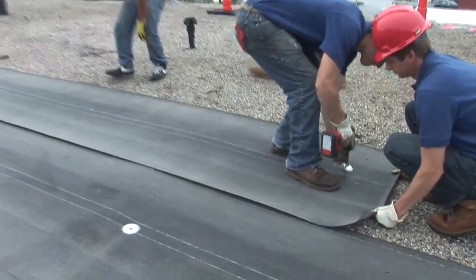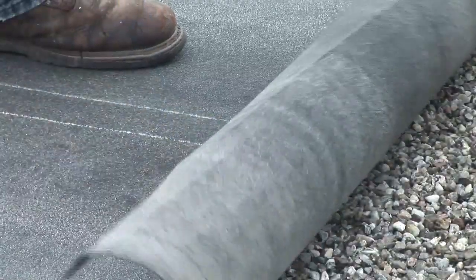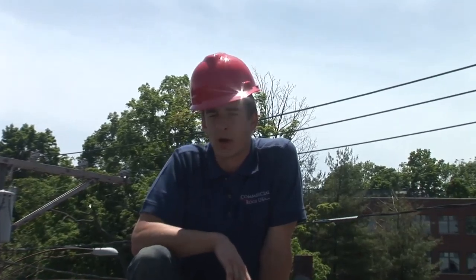You get the same warranty. This is one of the most cost-effective ways to do it — both with time, labor, and debris removal. This is why we advocate this, because this is an excellent roof. It'll last you easily 20 to 30 years, and it is half the cost of the other roofs out there.